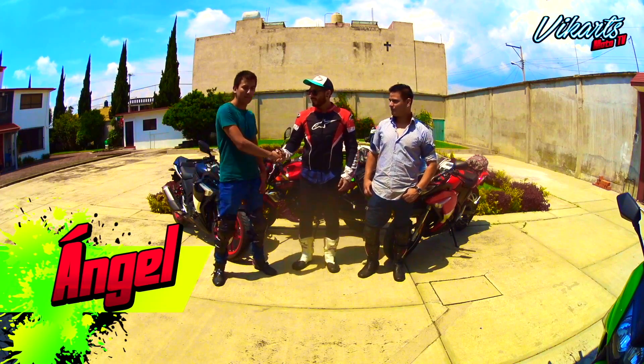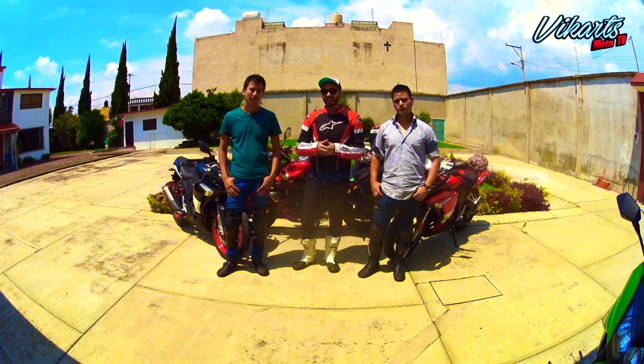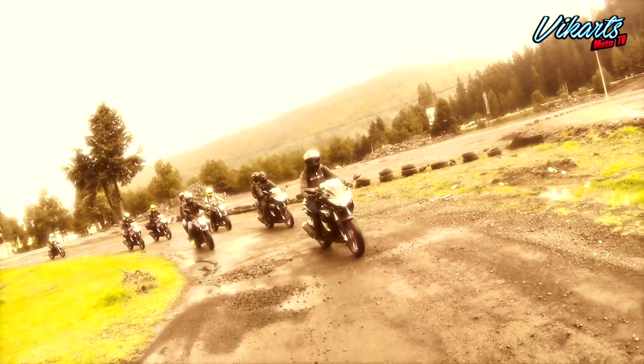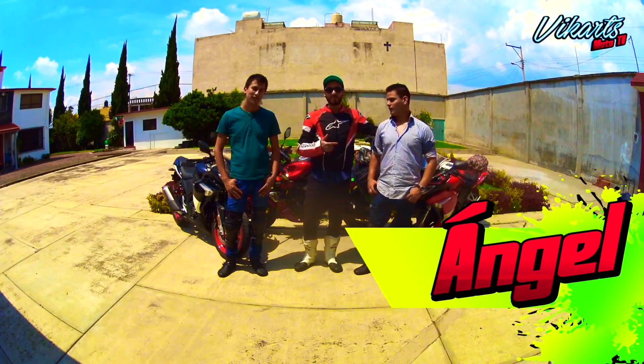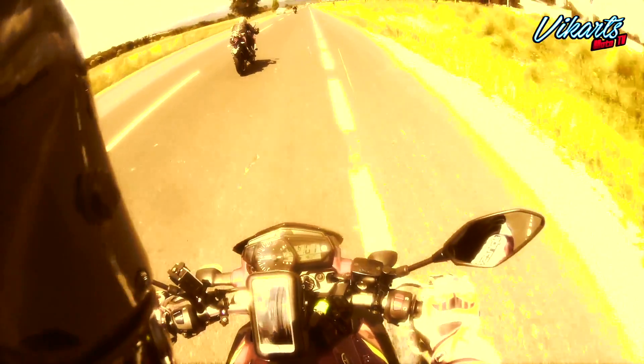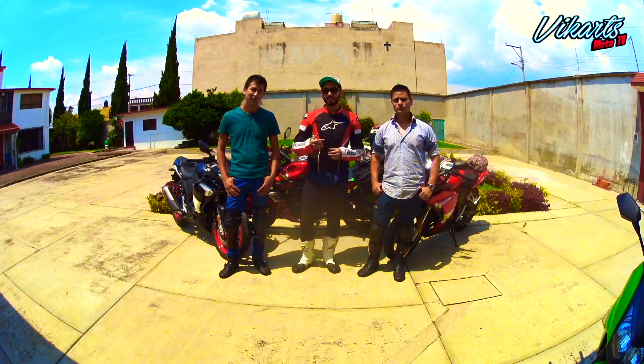Nos encontramos con Ángel, ¿cómo estás? Bien amigo. Recordarán a Ángel en sus participaciones de videos anteriores. Y también nos encontramos con otro Ángel, quien nos va a prestar su RT250 de color rojo. ¿Cómo estás? Muy bien, ¡súper! Así que vamos a revisar los puntos en tu motocicleta para poder salir a rodar de manera segura.